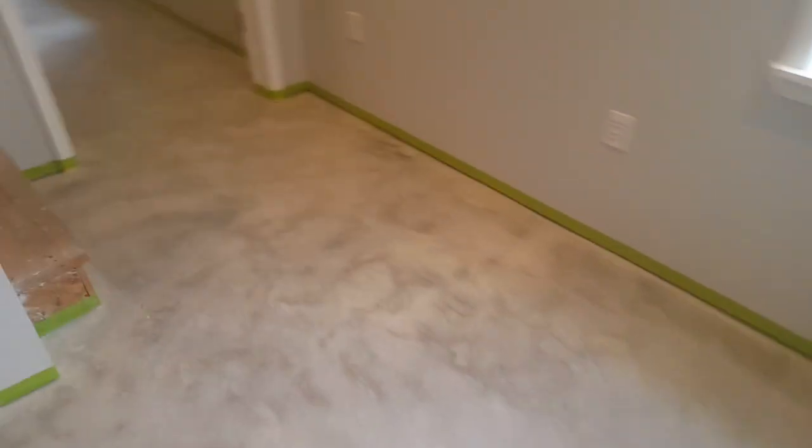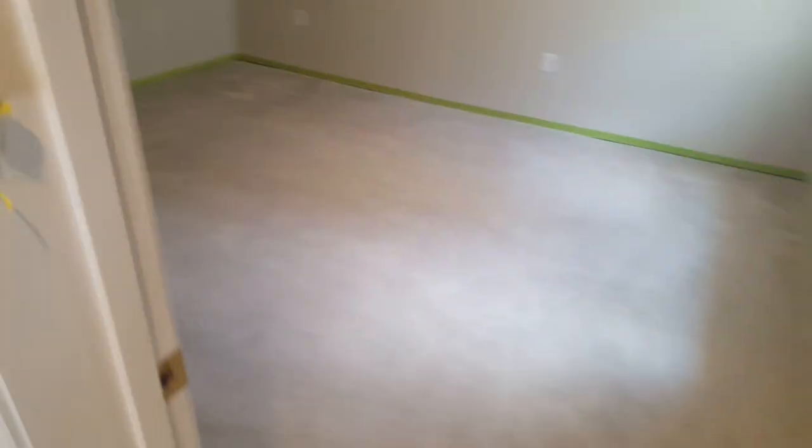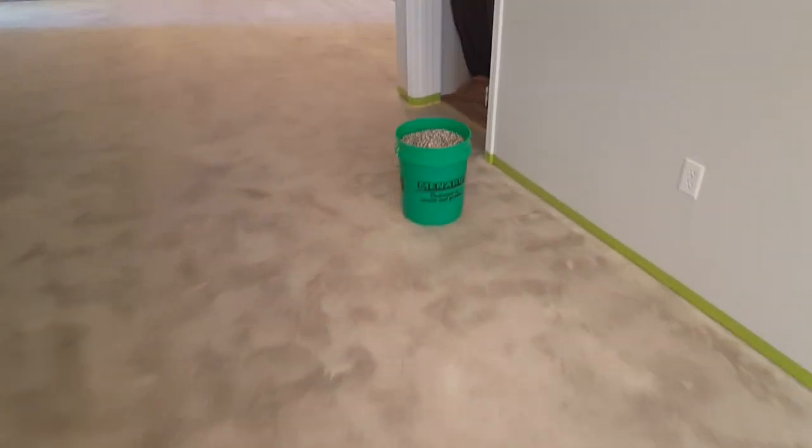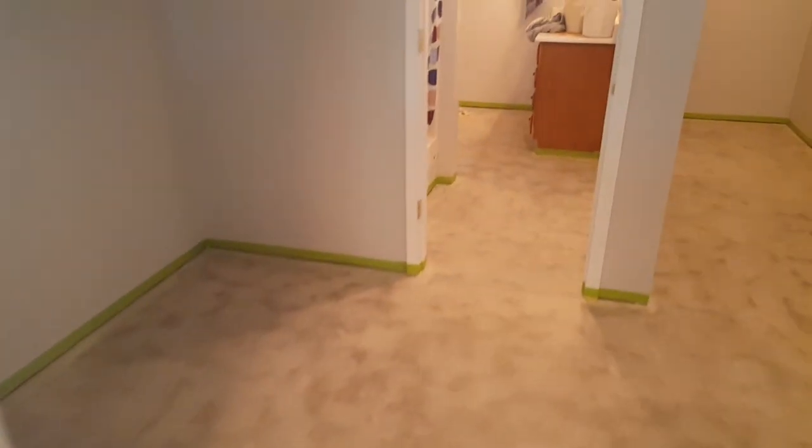This is the living room area going back here to a little bedroom and closet. We're going to do all that, and we're just going to stop it right there in the entryway of that closet. And come back and do this bathroom, of course, in this little area right here. That's a storage area — we're going to leave that alone.